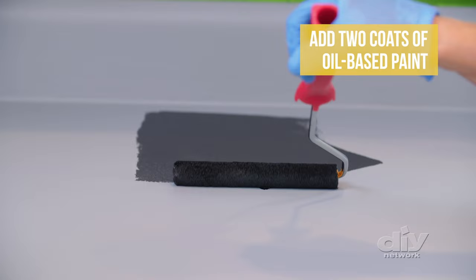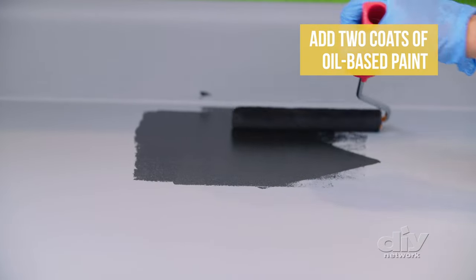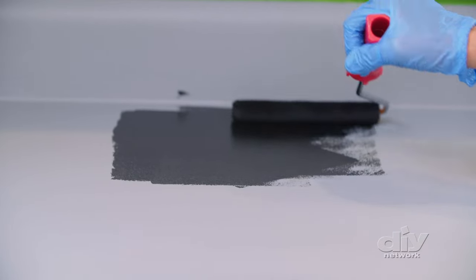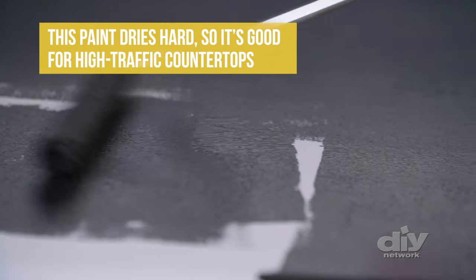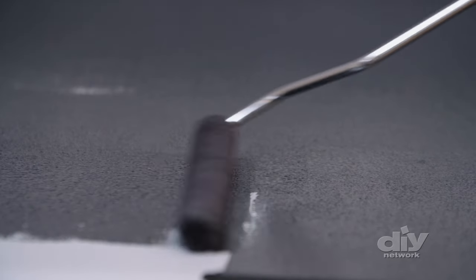The next coat is jet black. Most types of paint will work for this, but oil paint creates a more durable surface once it's dry. Keep those windows open and fans running while applying this stuff too. We let this dry for 24 hours in between coats.